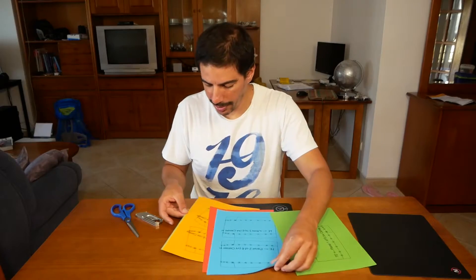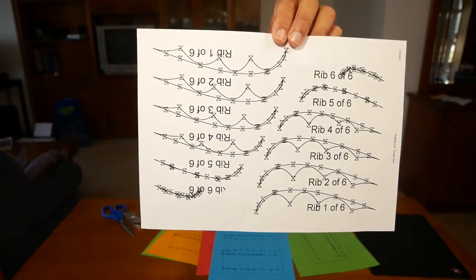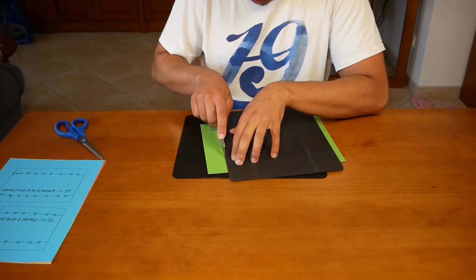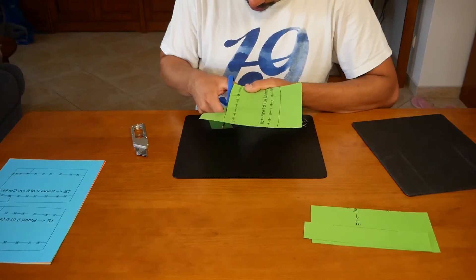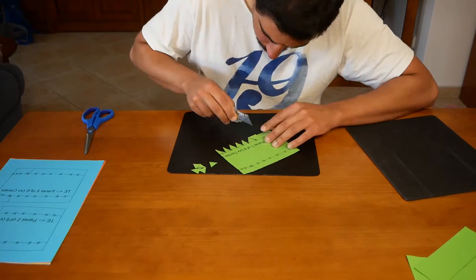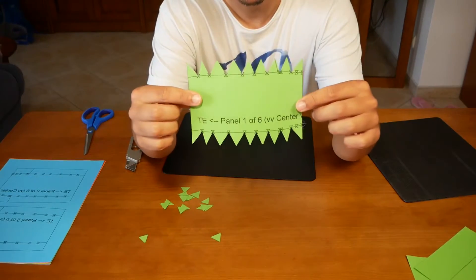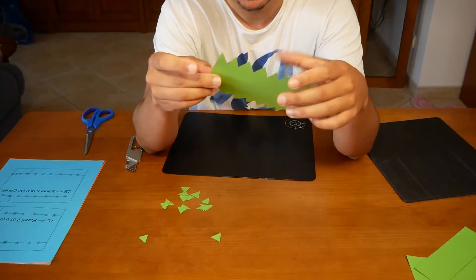So here we have all the printed pieces. I've also printed the ribs just in case, and let's get cutting. We have the first piece — this will be the centerpiece.